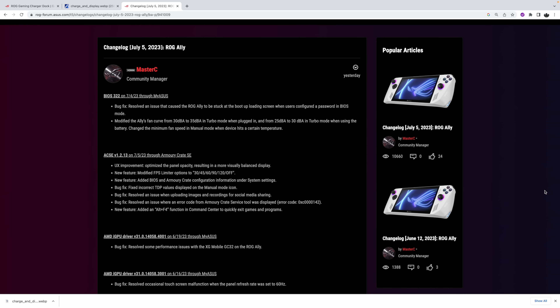If you're interested in checking out their full changelog, I'll leave a link in the description. Some UX improvements have been done. We've now got a new modified FPS limiter — 30, 45, 60, 90, and 120 — plus we can turn it off. The TDP configuration from the BIOS has been updated to display the correct TDP levels once we set it up in manual mode. We'll go over that in a second.